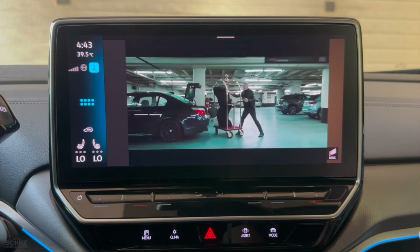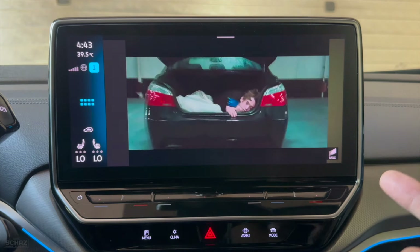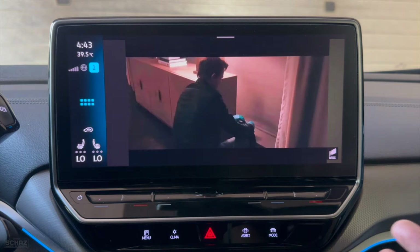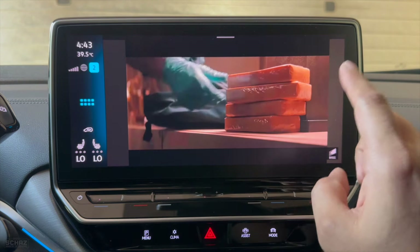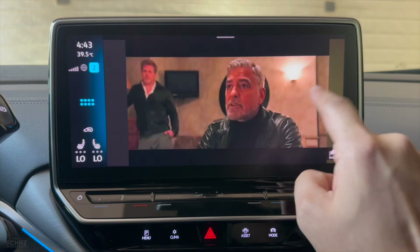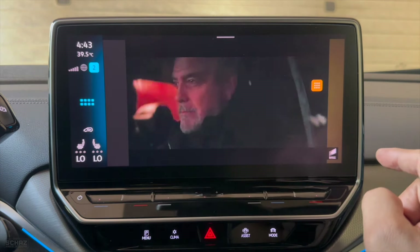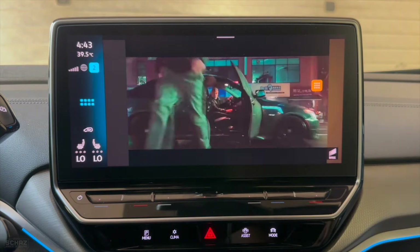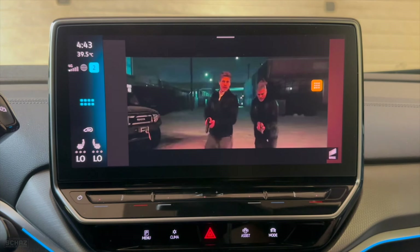The important thing to test with YouTube is whether the app runs smoothly. As you can see it doesn't buffer and it doesn't lag. The colors are nice. And the other thing to test is if we double-click, does it skip and how quickly — see it's instant. So the YouTube app is working quite nicely.